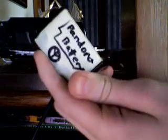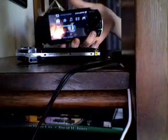Alright, here's my Pandora battery with the peace symbol. Alright, here's my PSP — it's operational. Sweet background, huh?